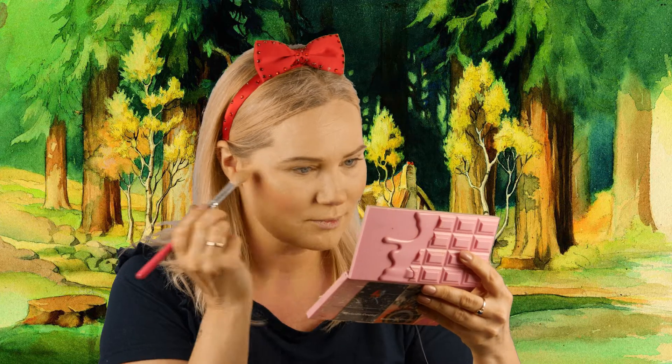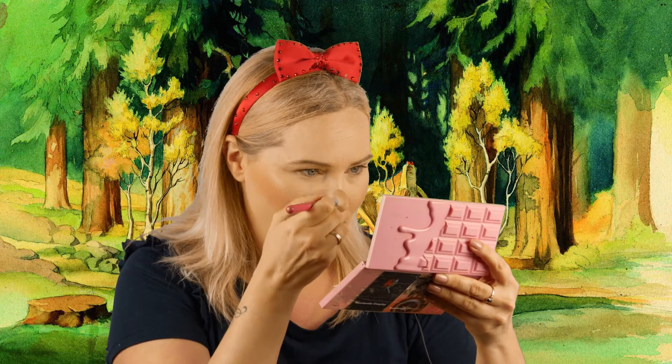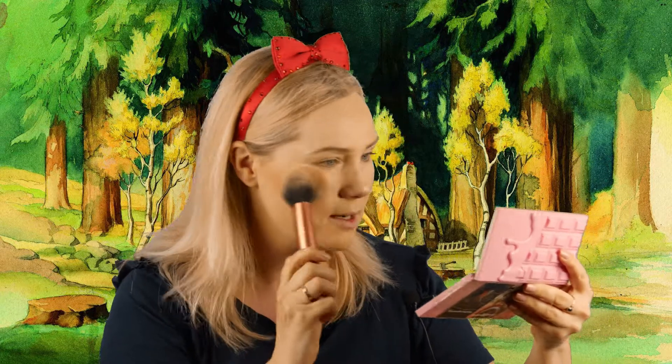Now I'm putting on some highlighter. I really like the highlighters from the Chocolate Bar palette. The actual highlighter in there is a light pink, but I mix it with a shiny white eyeshadow, and I blend it with a big brush.